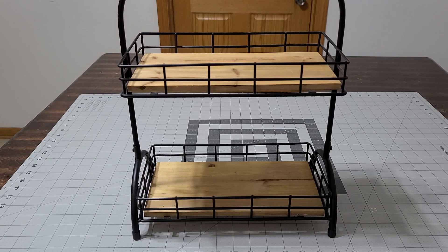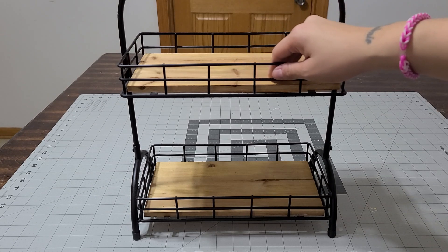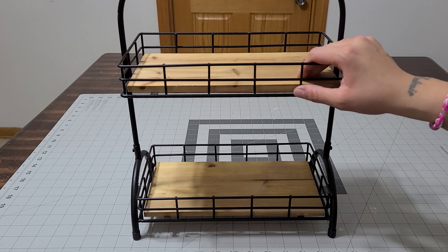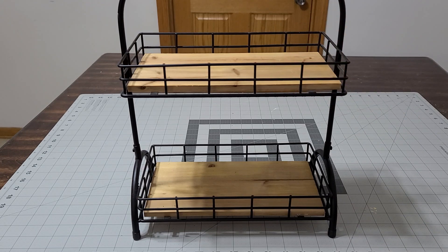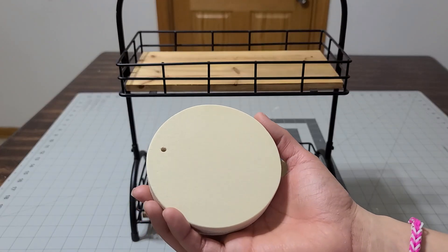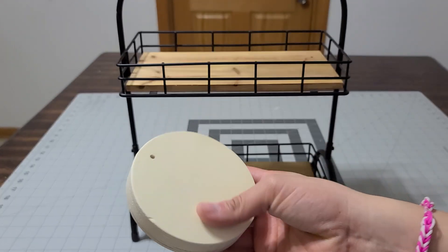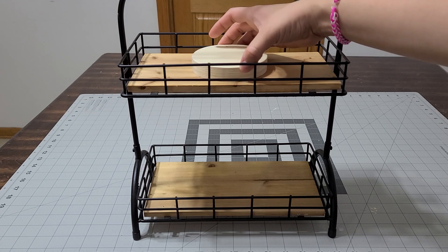Hey guys, it's that time again! I'm doing my two-tier tray for Easter. I'll give you a far shot of how the tray looks — you guys have seen it because I use it for every occasion. I love this tray so much. It's Easter so I wanted to show you this. I picked these up at Dollar Tree, they were just a dollar and they were hanging, so I took off the hanger and made little trays.